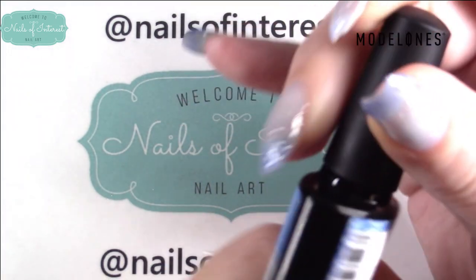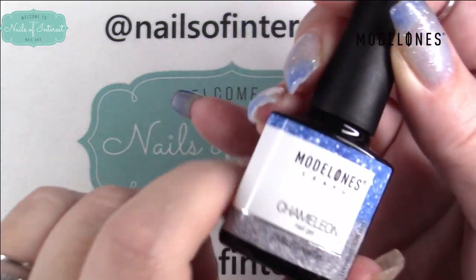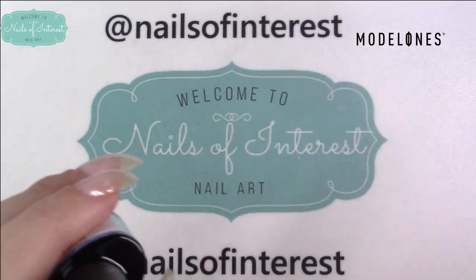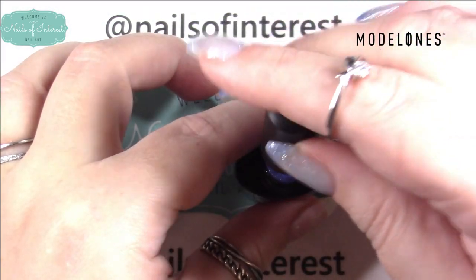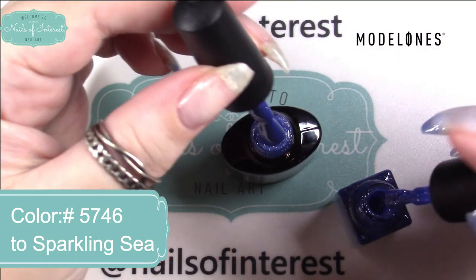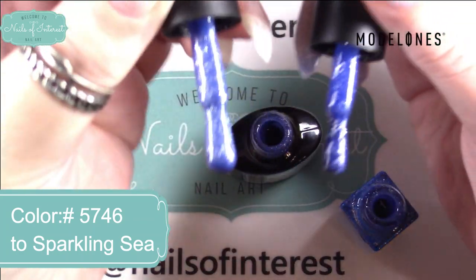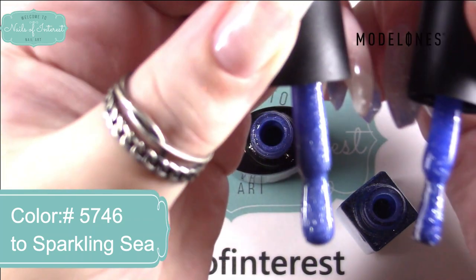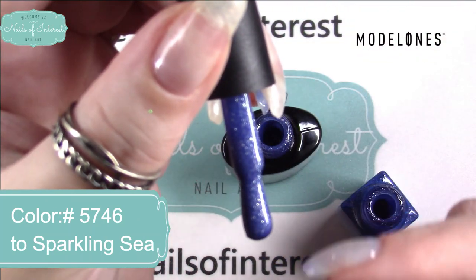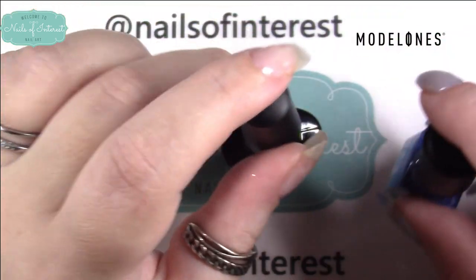I'm going to start by just applying this — number 5746. This has been one of my favorite colors for a couple of years now. It is very similar but still different, and I'm going to first show you just on the brush. This one's a lot darker blue with silver and blue glitters, and I believe this one is all silver glitters.